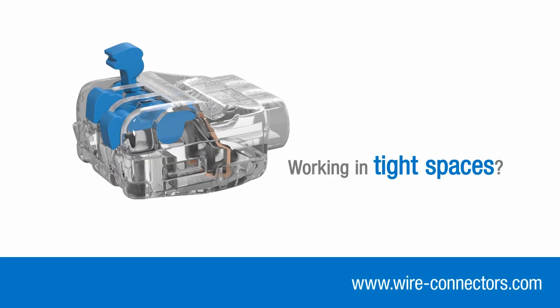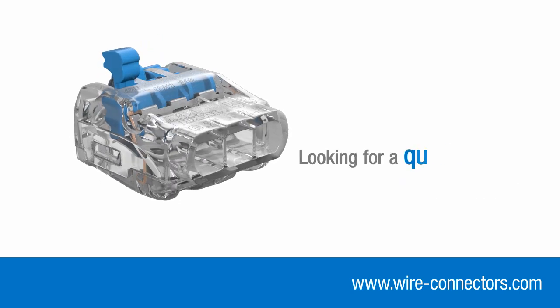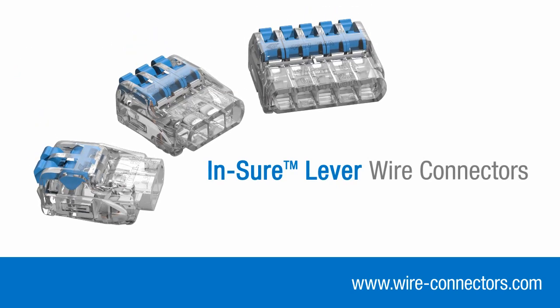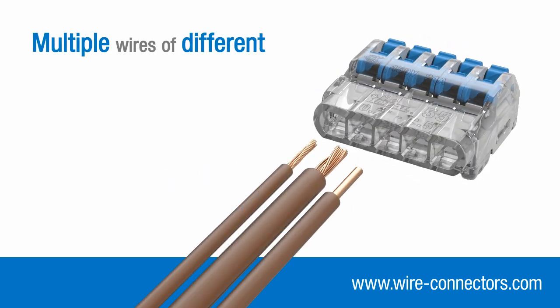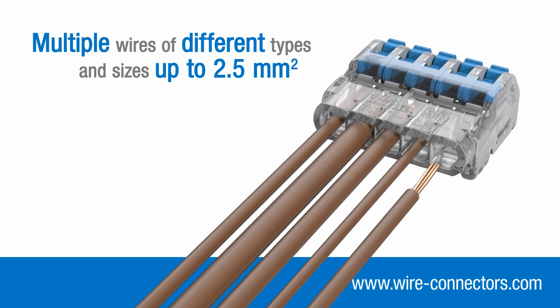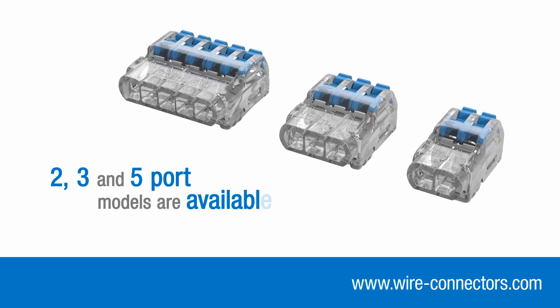Whether you're working in tight spaces, connecting rigid or flexible wires, or just looking for a quicker, easier way to work, the Inshore lever connector range is the obvious choice. By utilising the latest connection technologies, they can accommodate multiple wires of different types and sizes up to 2.5mm squared. Two, three and five port models are available.